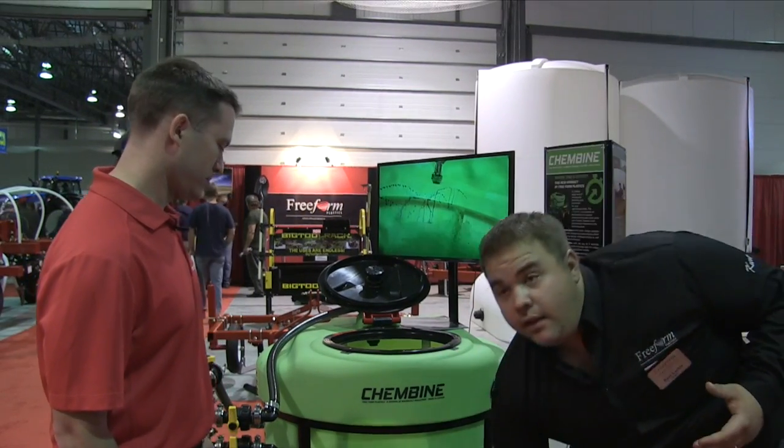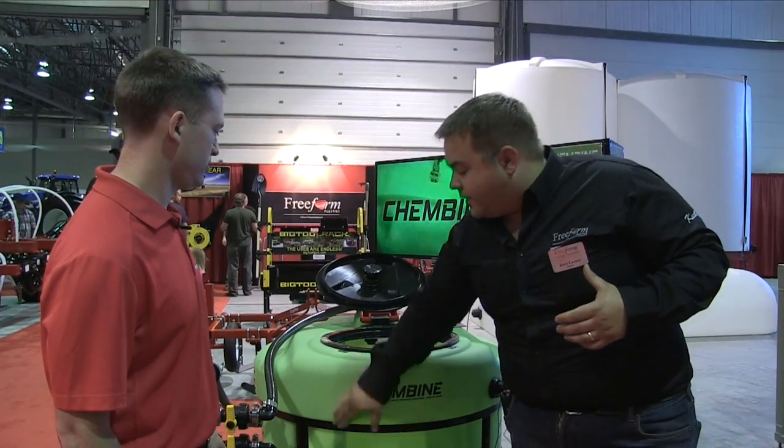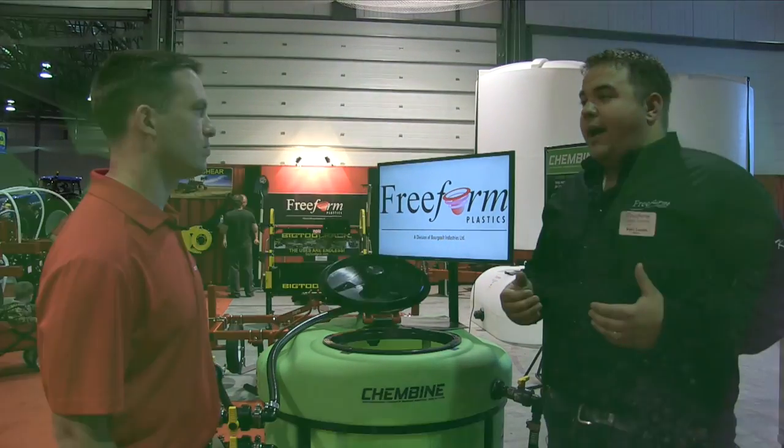Another thing we've done inside this tank is we've locked the tank into the stand with these vertical ribs. That's what it does on the outside, but on the inside the vertical ribs add to the agitation. So picture yourself — you're going to repaint the fence. You go and open up an old can of paint and it's all dissolved out.